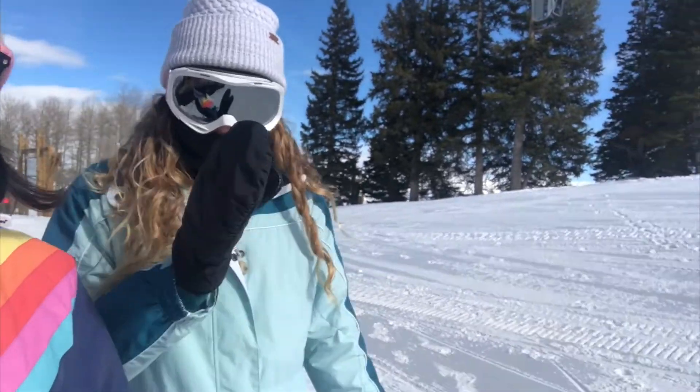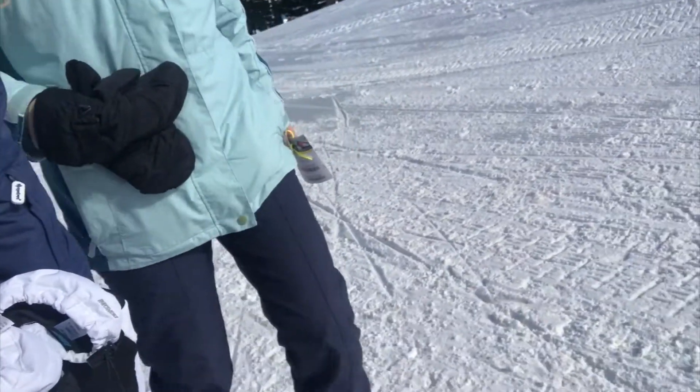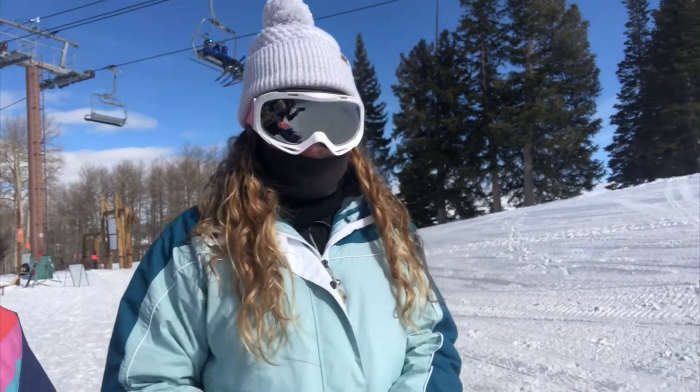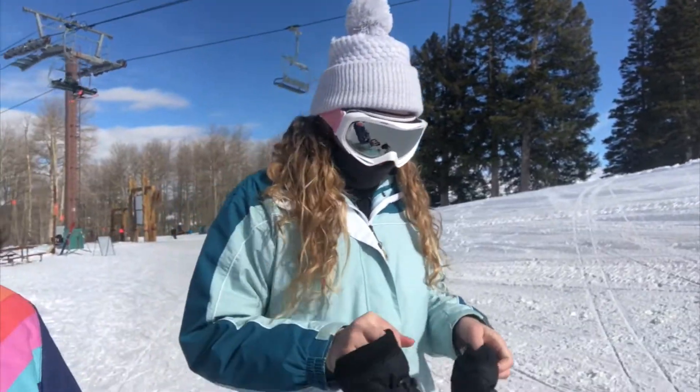Eyes and ears on Tom. So we got our snowshoes on. As you can see, it spikes so they keep you from falling down the slopes — they grab the snow. So we are going to walk and see how this goes.